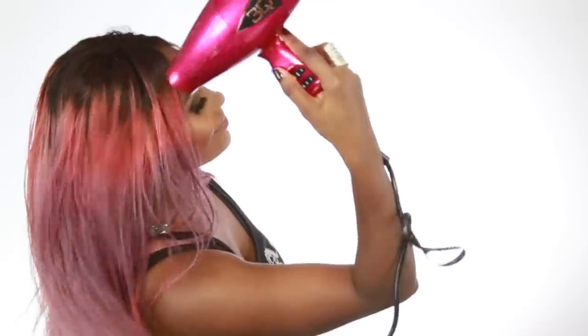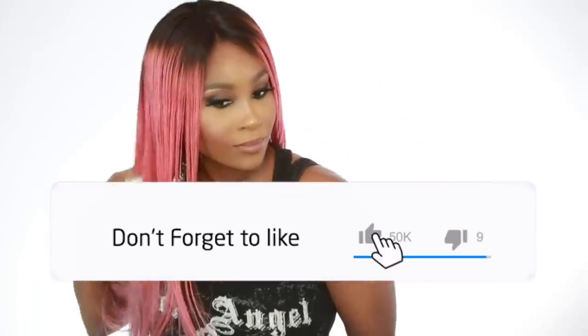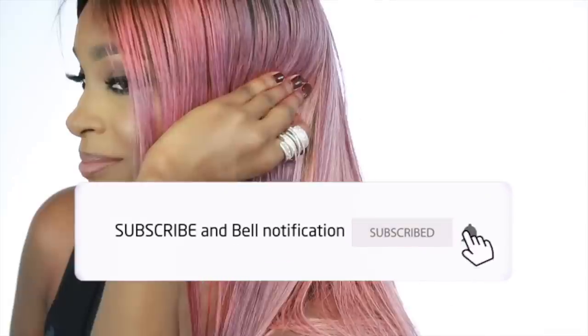Make sure you click that like button to show some love. Make sure you subscribe to the channel so you can see my further videos in the future, click that bell to get notified whenever I upload a new video, and let's dive right in.